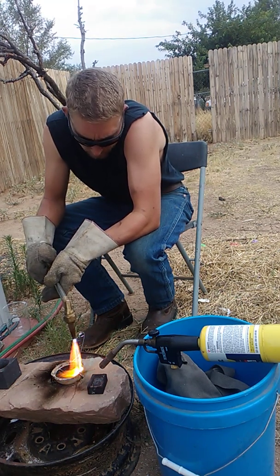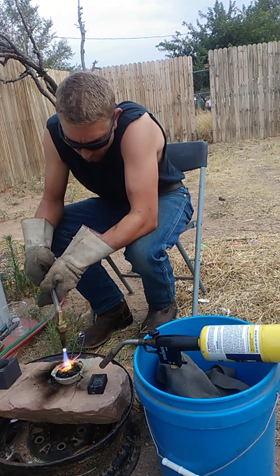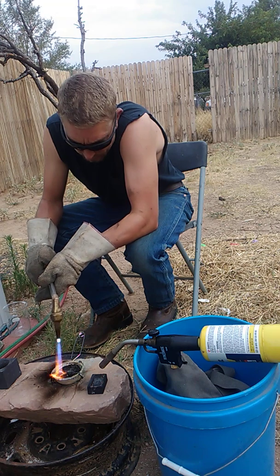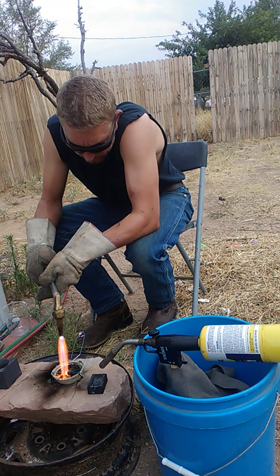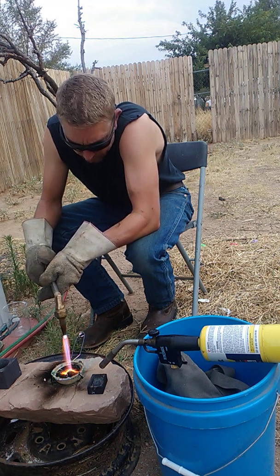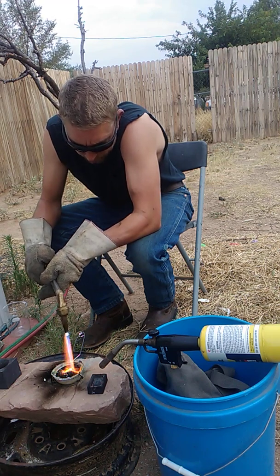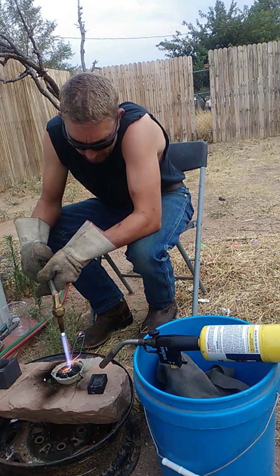We've got about an ounce, maybe an ounce and a half, right here in the crucible. It's covered in carbon right now. You gotta cut through the carbon, get this melted up into a nice uniform metal. And this is pure silver after refining.